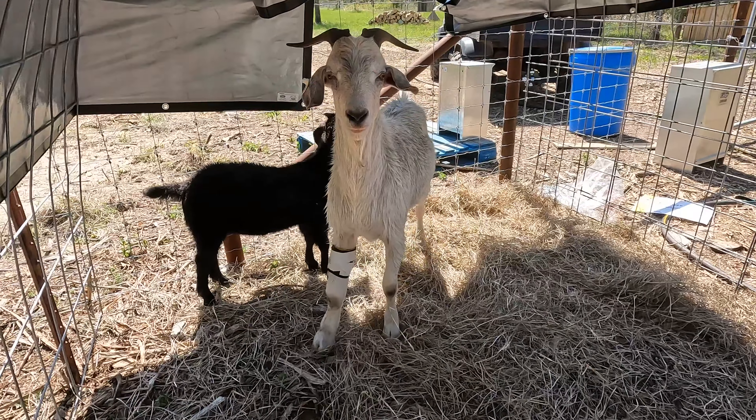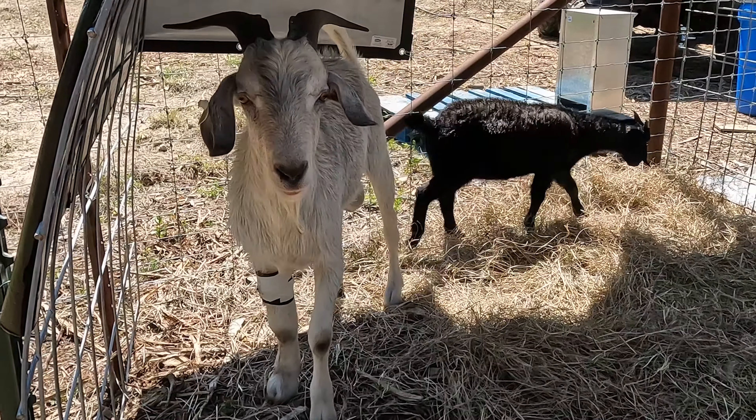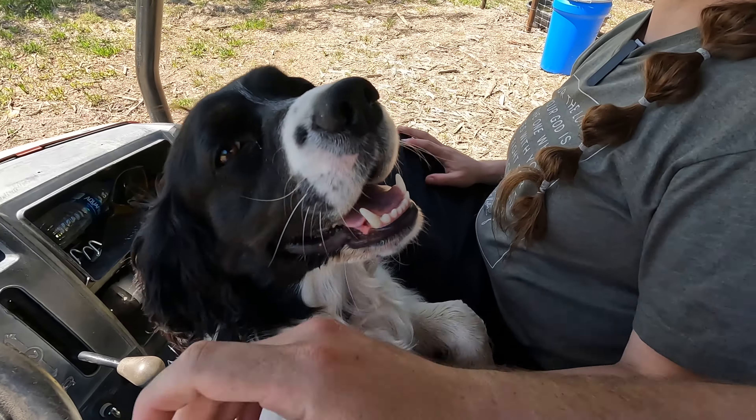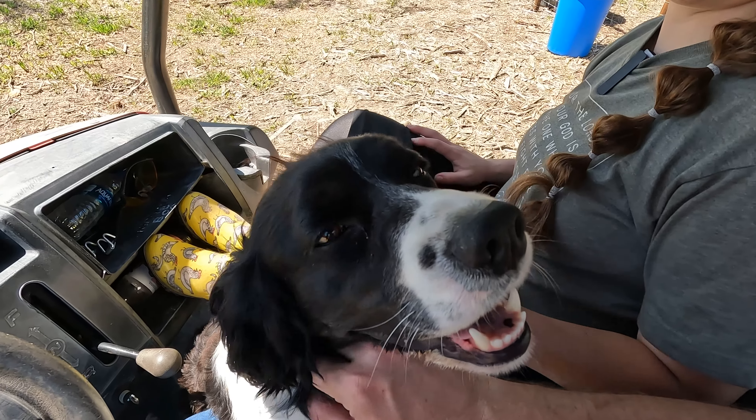The goat — his leg's doing much better. And the little wether goat, I think he's doing good now that he's in the shade. Sadie Sue, are you a good dog? You're a dirty dog, that's for sure. Good dog.